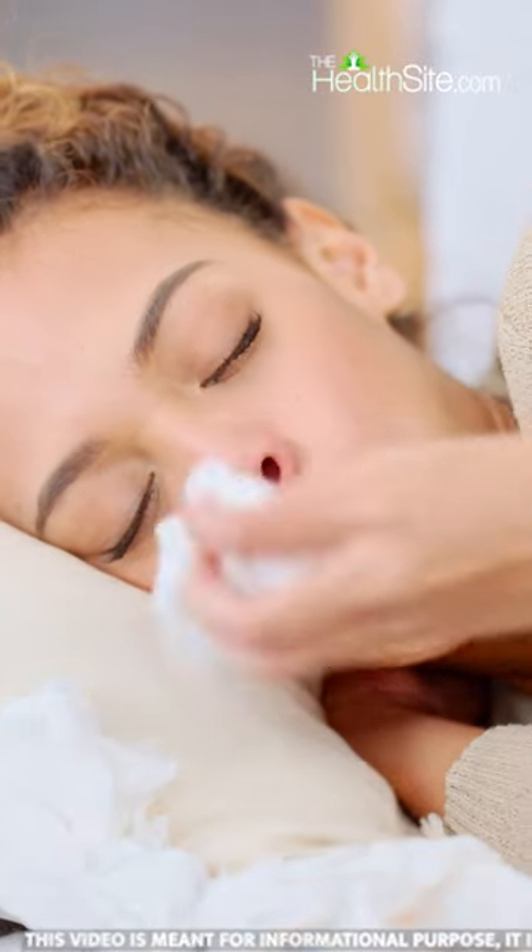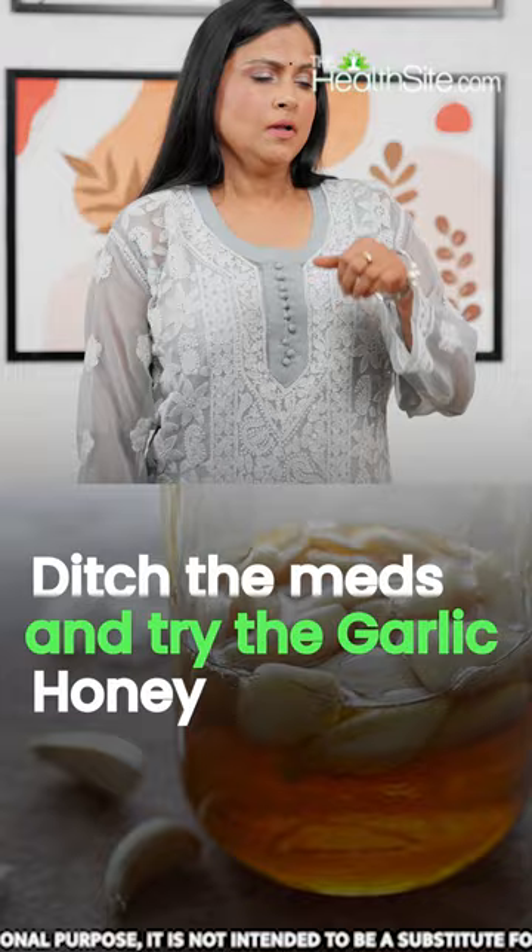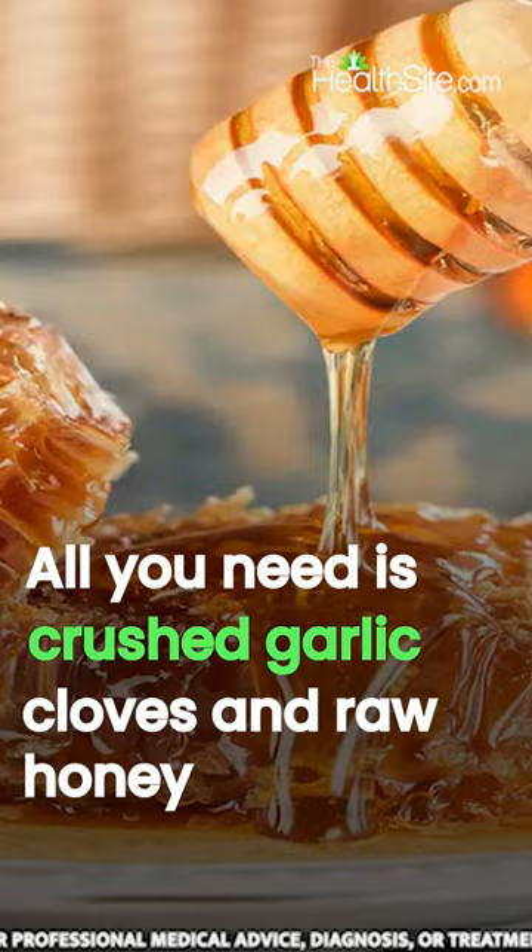Got a bad cold? Ditch the medicines and try fermented garlic and honey — your grandma's secret weapon for crushing those cold and cough. All you need is crushed garlic cloves and raw honey.